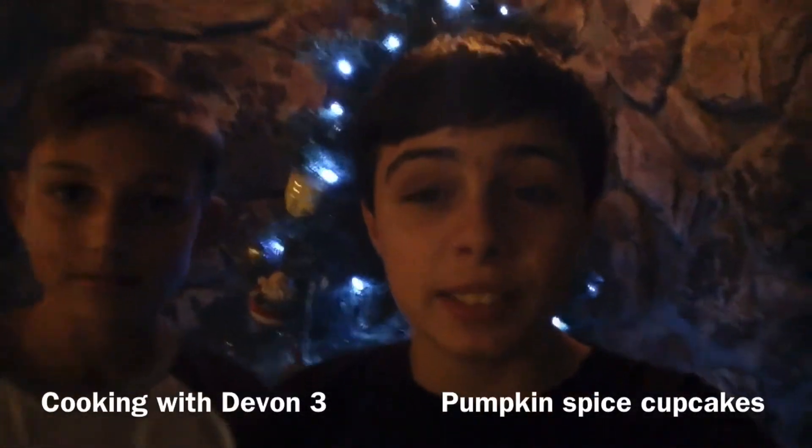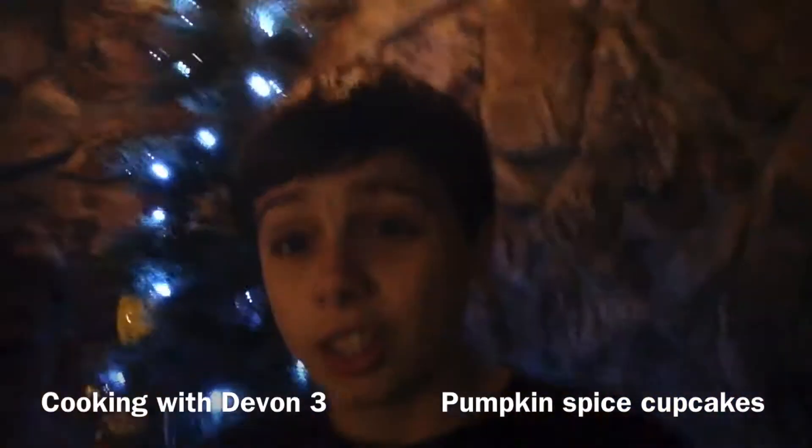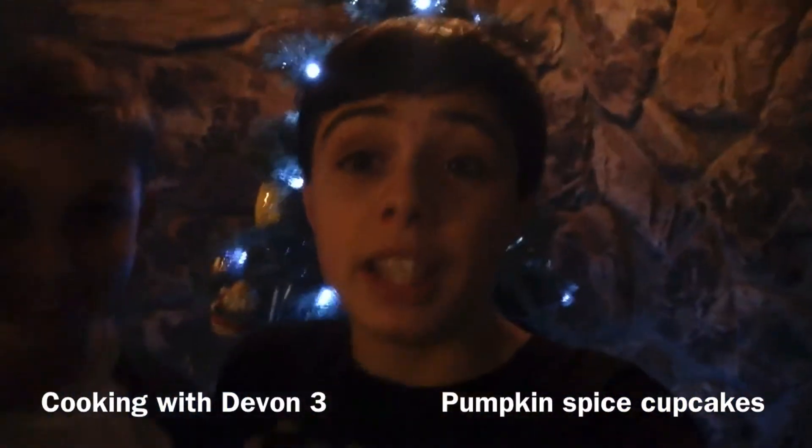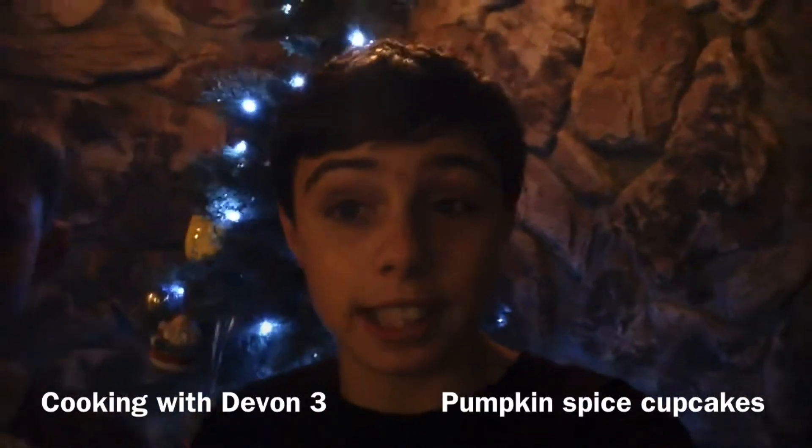Hey guys, it's the Mather Gator. Welcome to Cooking with Devin Part 3 and I'm here with Crazy Kicks or Jordan. What's up? So what's popping guys? Today we're going to be cooking pumpkin spice muffins and they're going to be amazing. So let's get cooking.